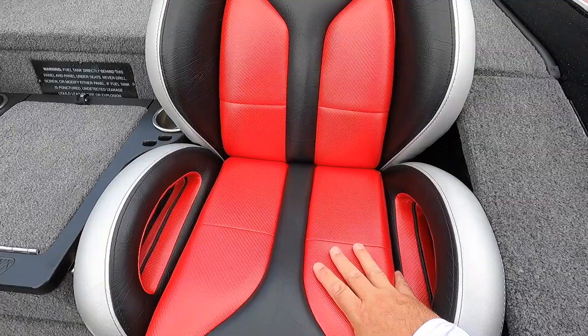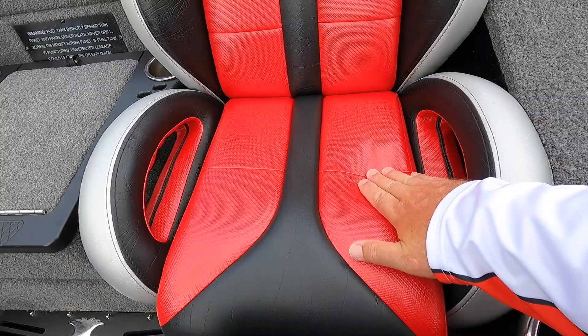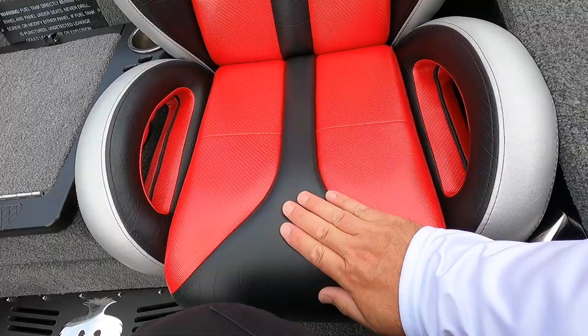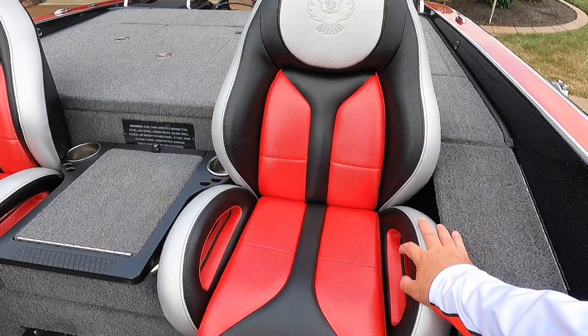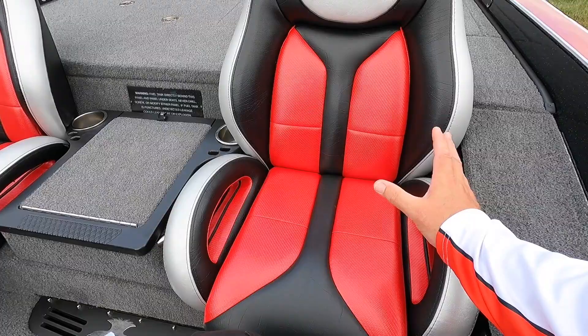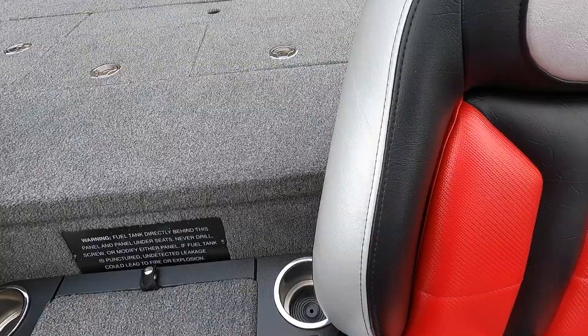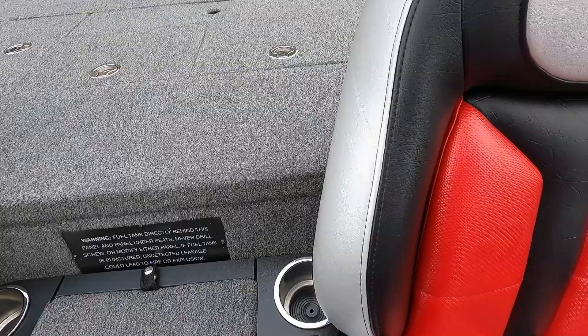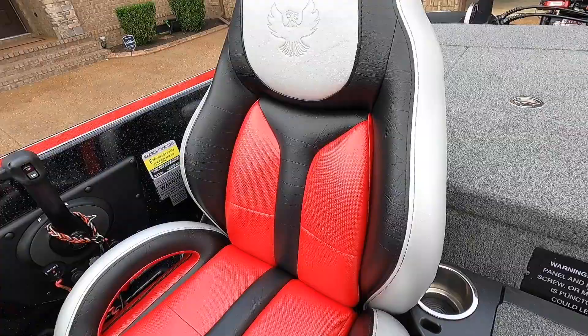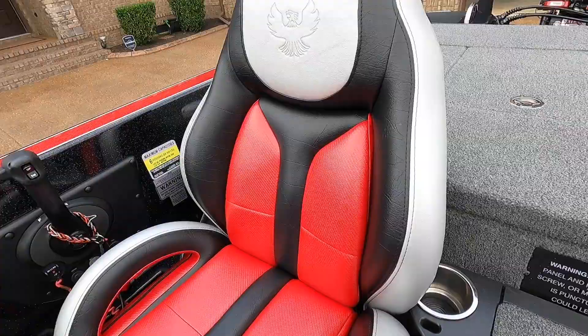Coming around to the seats — the upholstery is called hot rod: red with a texture, black vinyl, and silver vinyl. My seats are two years old and they look brand new. Every time I clean the boat — usually once a month — I put 303 Protectant on them. Everybody told me the silver would fade; it doesn't. It looks just like the day I drove it home from Nashville Marine.